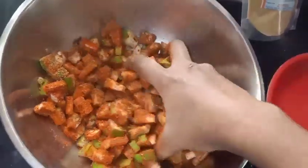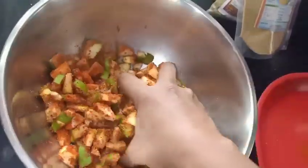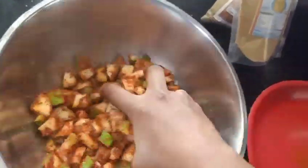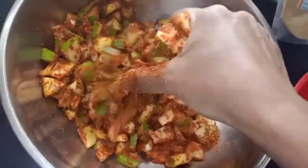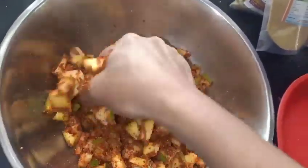Let's put a glass of water into the mixture.